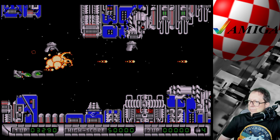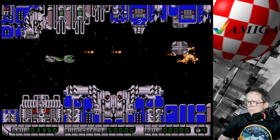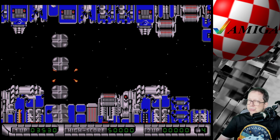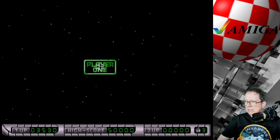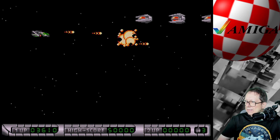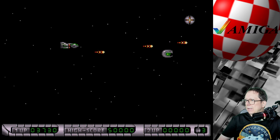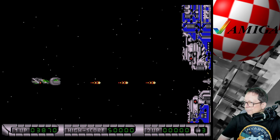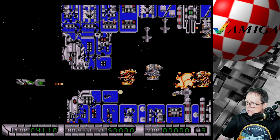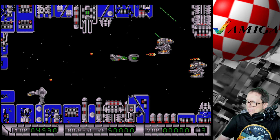Jetzt wird's hart. Die Laserwaffe war schon ganz brauchbar. Jetzt wird's schwierig – wie willst du denn da durchkommen? Das ist deutlich smoother, das Ganze in der Aufnahme. Als ich die ersten Testaufnahmen gemacht habe, hatte ich ein echt breites Grinsen – hat sich die ganze Investition gelohnt. Das kann ich hier wirklich wunderbar aufnehmen. Es läuft deutlich ruckelfreier als mit der Avermedia Live Gamer Mini, die auch einen guten Dienst geleistet hat, gar keine Frage.